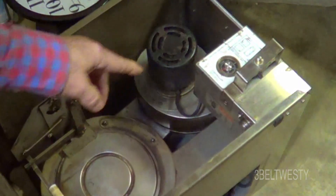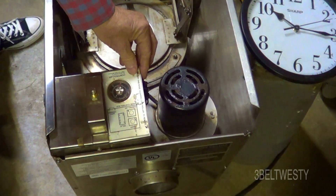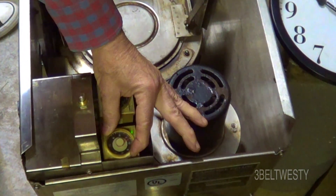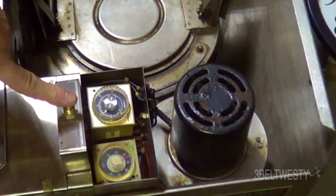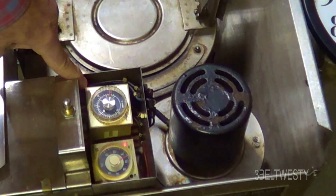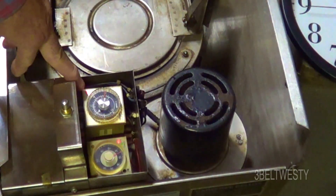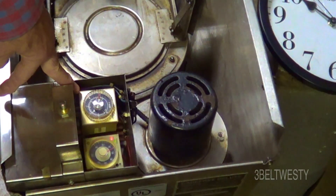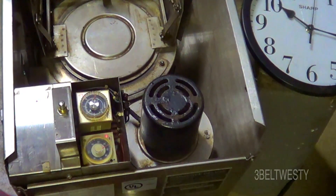I'll move the camera to the other side, plug this in, and hit the button to turn this on. We're going to start the unit up. I'm purposely going to remove the cover on the controller. This is the temperature setting and I'm going to set it to the nominal factory setting, which is an hour and 15 minutes. I'll hit this button to start it up. This light means there's power to the actual heating element. When it's red, there's 110-120 volts to the burner, which is 1800 watts.